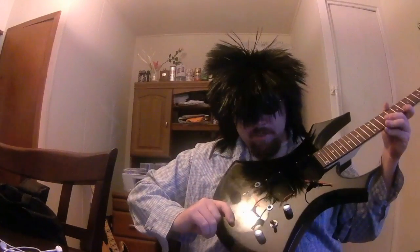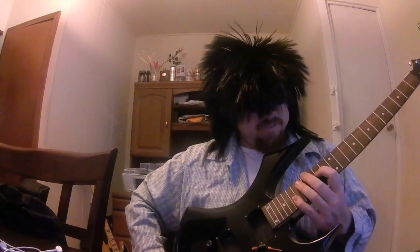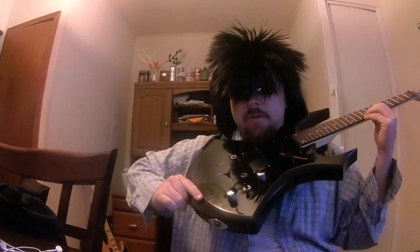Not only is it incomplete, torn apart, and stringless — it's also the cheap one. They must really dislike me because they sent me the cheap one. If it were a Fender, it'd be the Squier. If it was a Gibson, it wouldn't even be a Gibson — it'd be an Epiphone. BC Rich sent me their version of their Epiphone.